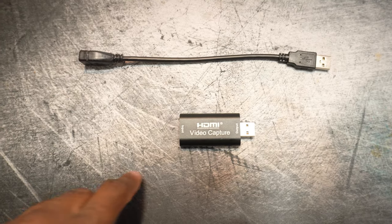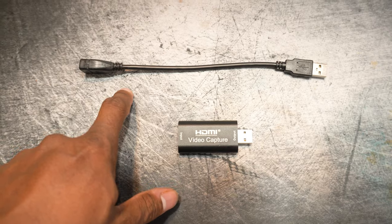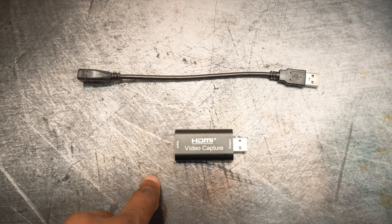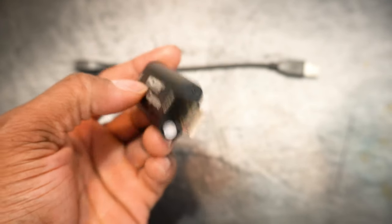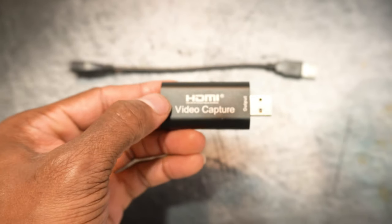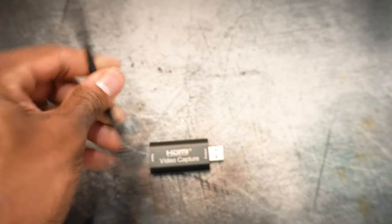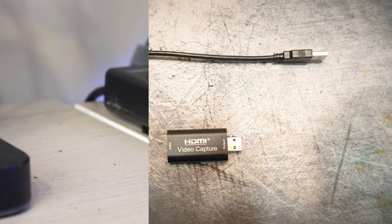Literally, this is all that comes in the box: the video capture card device itself, an extension cord, and some directions. But the directions are so simple you do not need them, especially if you plan on using OBS. If you already know how to use OBS, you don't need the instructions at all. It's just a USB and HDMI input — very, very simple. The extension is nothing fancy.